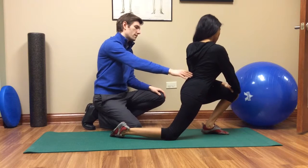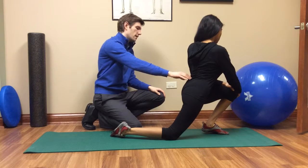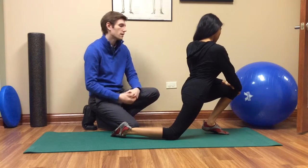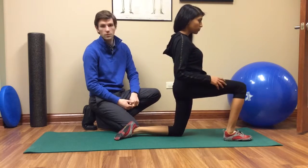You should feel that right in the groin region — on the right side in this case — and you're going to want to hold that for 30 seconds. At the end of that, you just get up, you do the other side, and that's how you stretch your iliopsoas muscle.